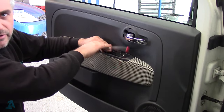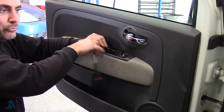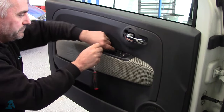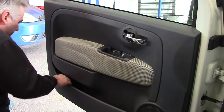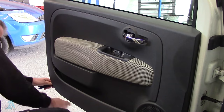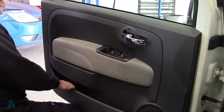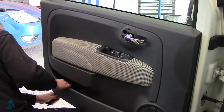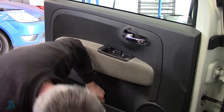I remember when I did the other side it was a right fiddle to get the new door handle in — we'll see how this one goes. Get a bigger trim tool and get underneath the panel. You might find you have to put your leg underneath to hold the outer door, sort of pull it and lever it at the same time. They're very stiff. Work your way around.